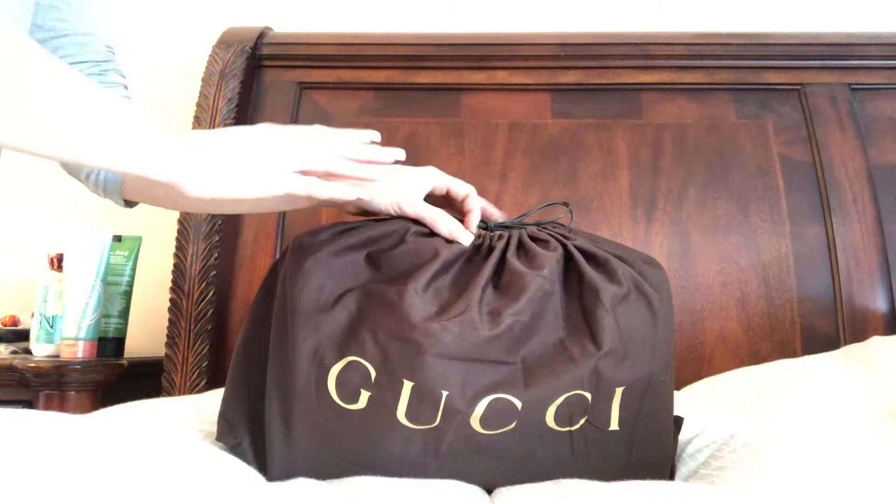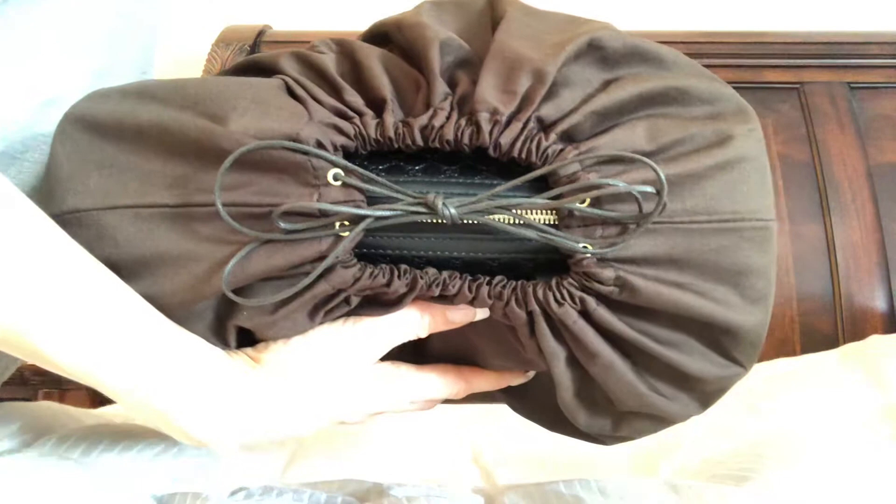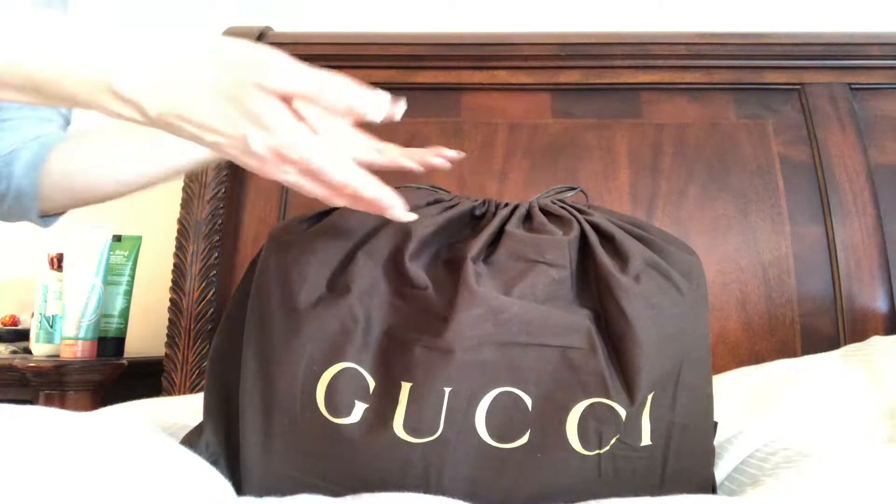So this is my first Gucci bag. I was never honestly interested in Gucci bags until I saw a video on the Soho Disco, I think it's called. I was thinking I wanted to get that eventually because it's a really cute little crossbody bag. But then I saw this just randomly on someone's video and I was like, oh my gosh, so I'll show you why.